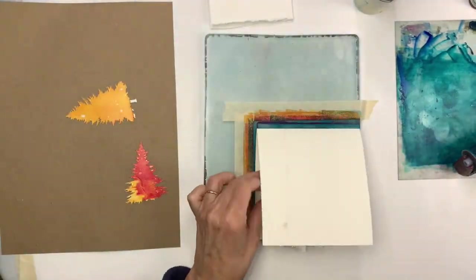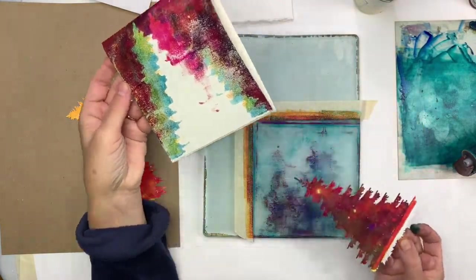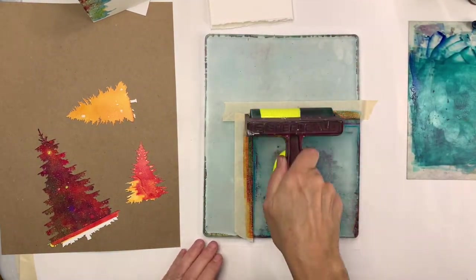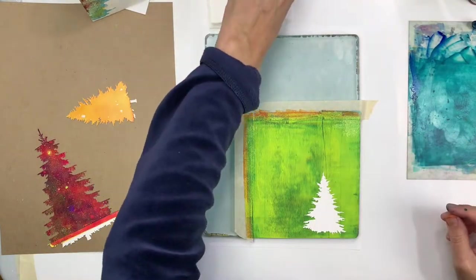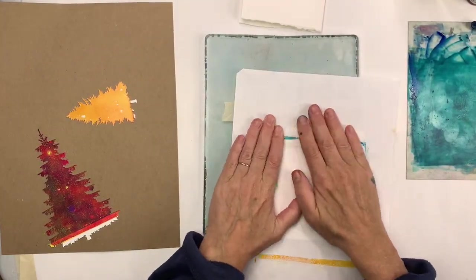These tree shapes are nice. It's good to have a variety of sizes if you're going to repeat the same image. We're starting to get something interesting here with different layers and colors. I had a limited number of colors so I just kept using the same ones.